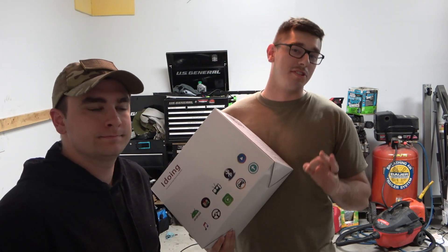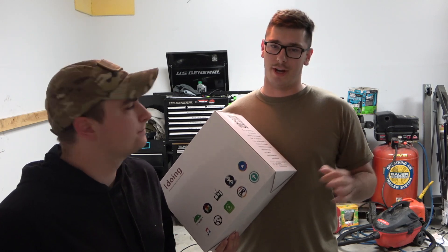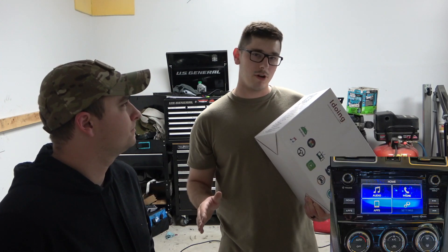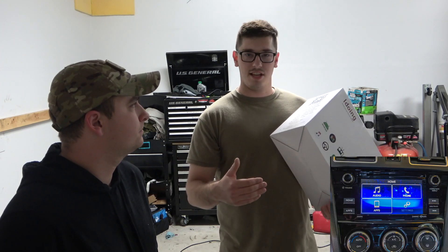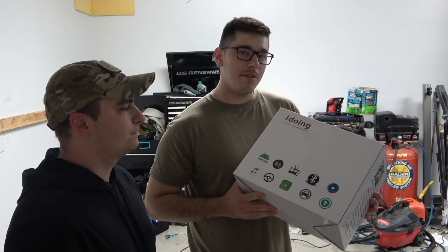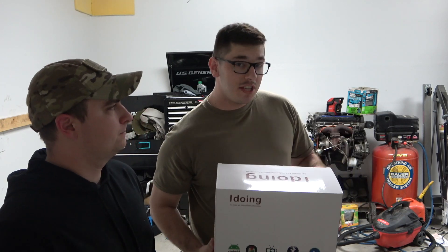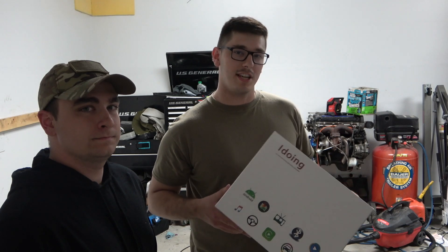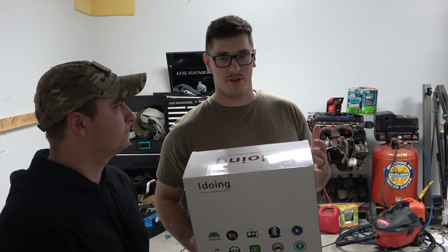As a 2015 WRX owner specifically, I have the older Subaru head unit from 2012 through 2015 and the very beginning of the WRX. They changed it to their touchscreen Apple CarPlay unit in 2016. I had a lot of questions I couldn't find answers to about whether the 2016 through 2021 version of the iDoing would work in my 2015, and the answer was no. I'm going to show you the differences and explain how I fixed that problem.